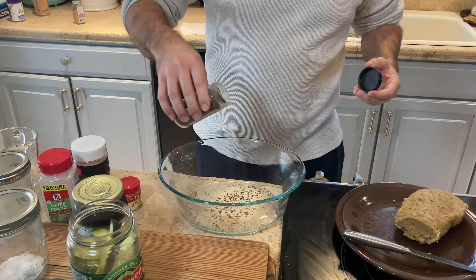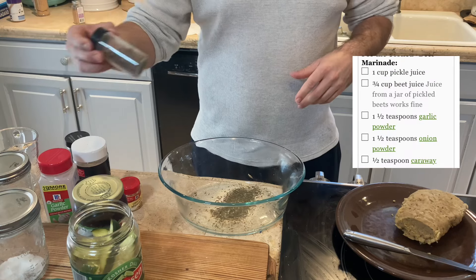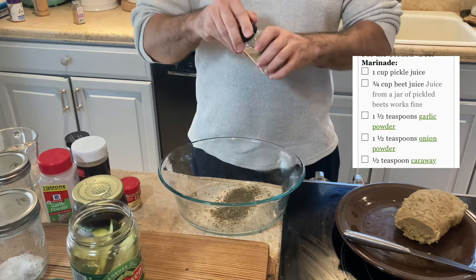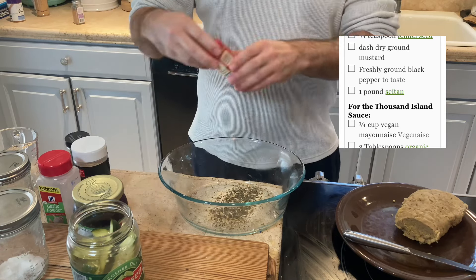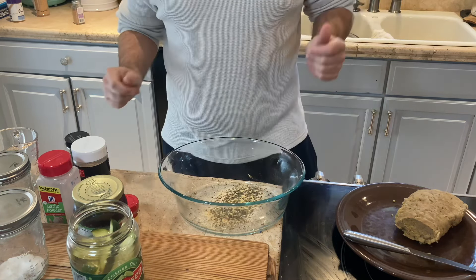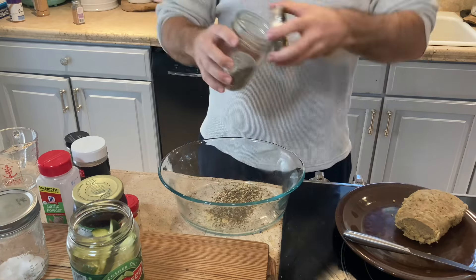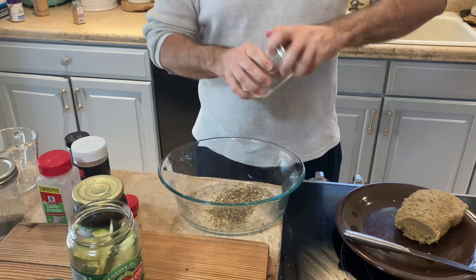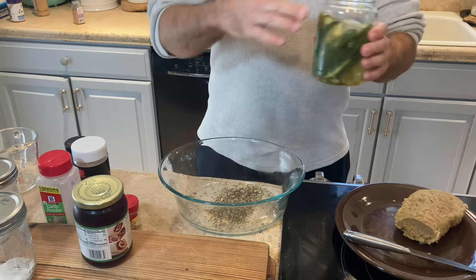We are making faux corned beef for St. Paddy's Day to make those Reubens. Making the marinade: half a teaspoon of dill, some garlic powder, onion powder, some caraway seed, a quarter teaspoon of fennel, a dash of ground mustard, and some ground pepper — I like pepper, so add to your preference. No salt needed.